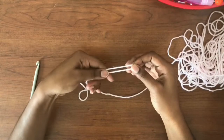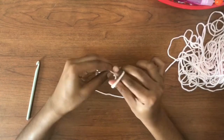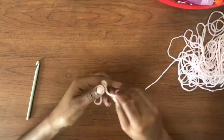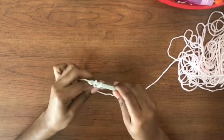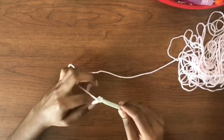Hello everybody and welcome to my channel Pretty in Pink. Today we're going to be making a baby sweater. We are going to first start off with a slipknot. We are using a medium weight four yarn with a 6.5 millimeter crochet hook. We are going to chain 21 and then do one row of single crochets.